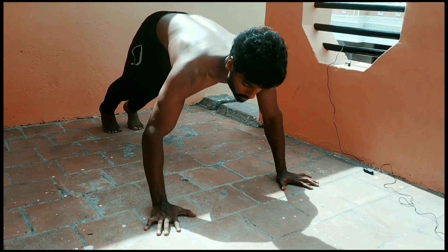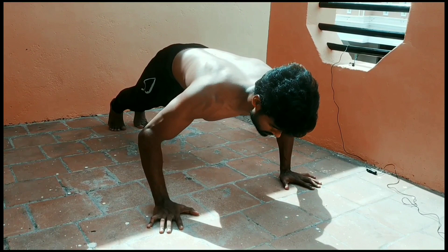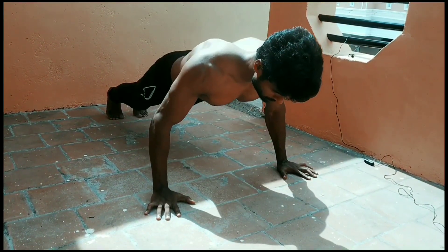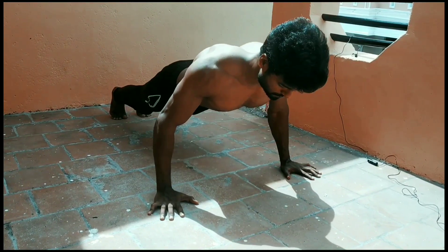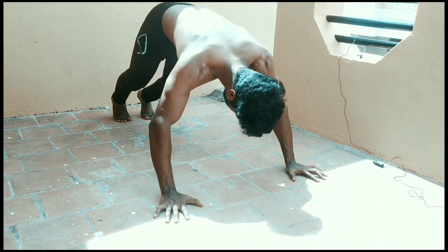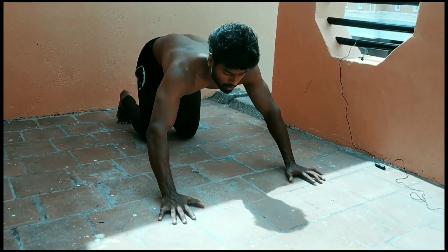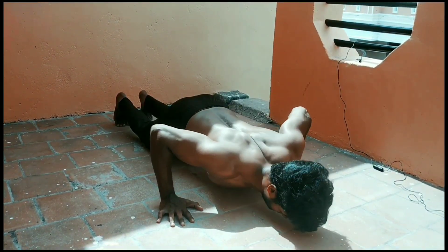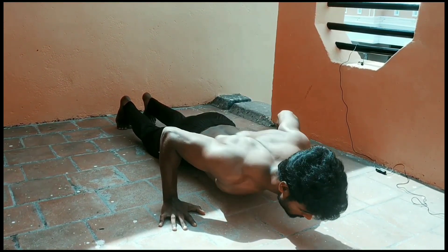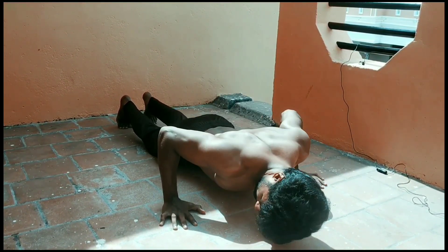Take your position to the left side. When you are ready, get into the starting position and perform the movement at a controlled pace, taking the same time for each rep.